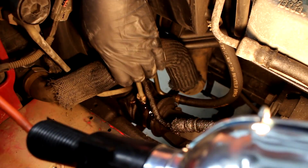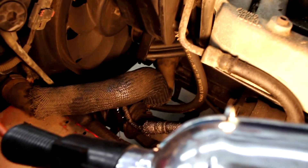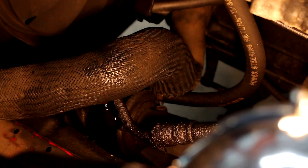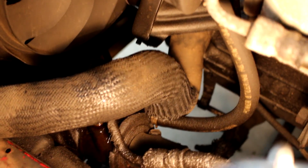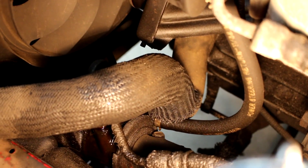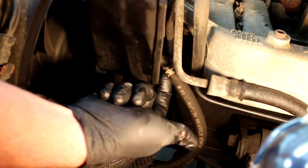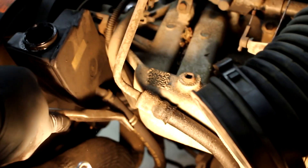Let me put the oil drain pan under the car. Even though I tried to empty the reservoir there's still some fluid in the lines — there's nothing you can do about that, it's always going to be that way. Now, that was actually the low-pressure line I just took off, not the high-pressure line. But you've got to take that one off first to get to it because it'll be in your way. Now let me take the low-pressure line off up here — you can see that little clamp holding it on, so I'm just going to pull the clamp down and pull it off.